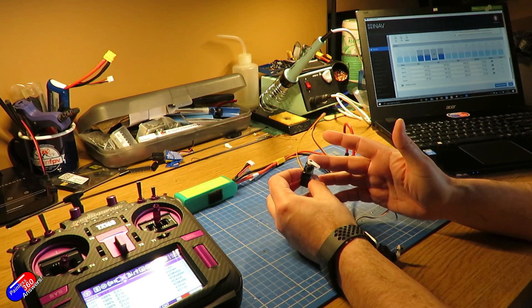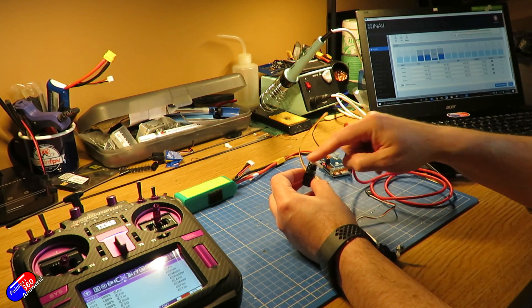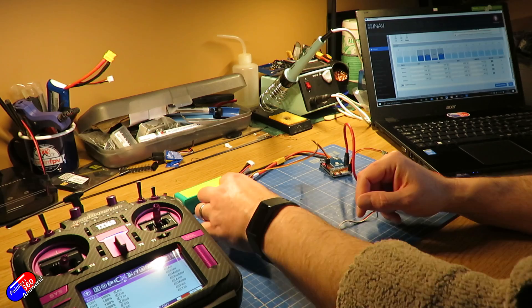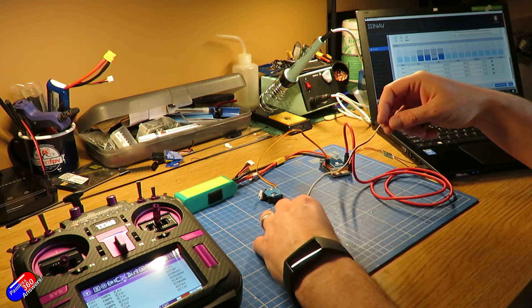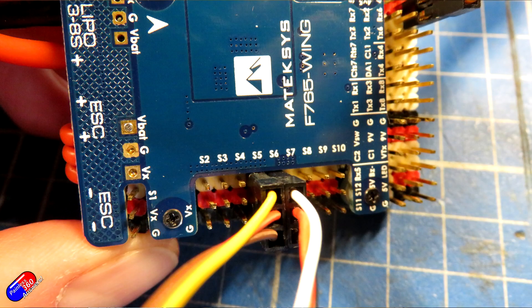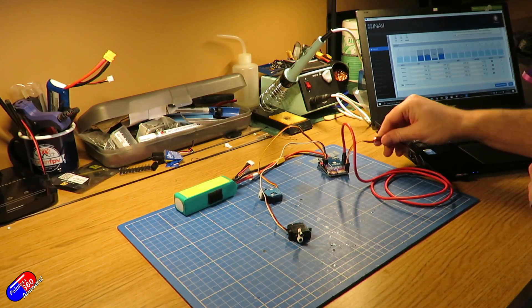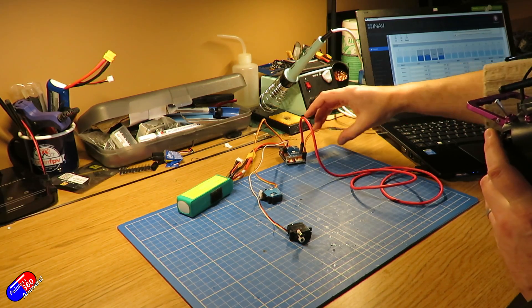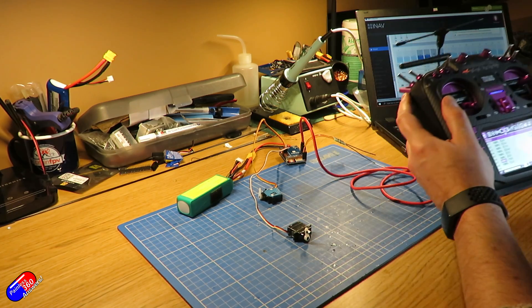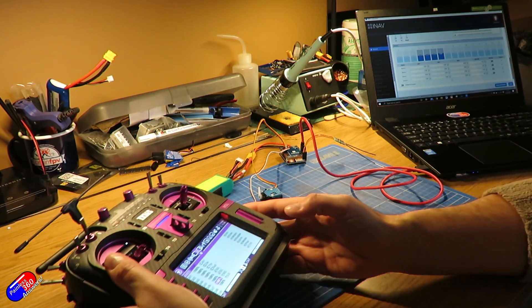I also have a couple of mounts for this on my Thingiverse page so check that out. If we're going to have a tilt servo as well, we plug it into S6 which is the other output. And now when I move the other control — sorry, every time I move the radio too close to the receiver it bugs out — but using the two controls on the radio they're all working. And so that's how you would do it.